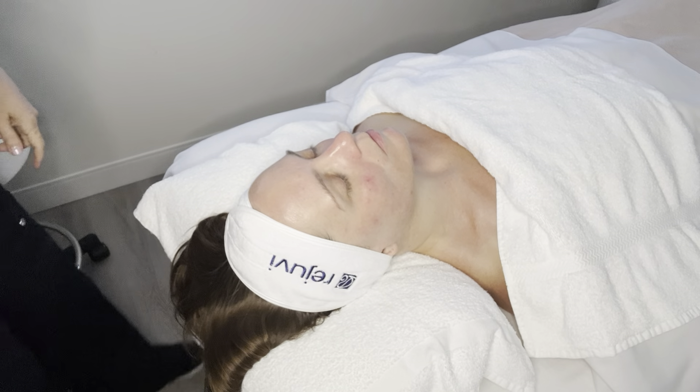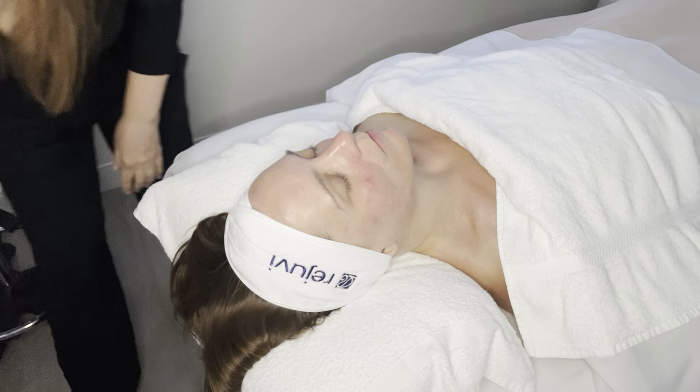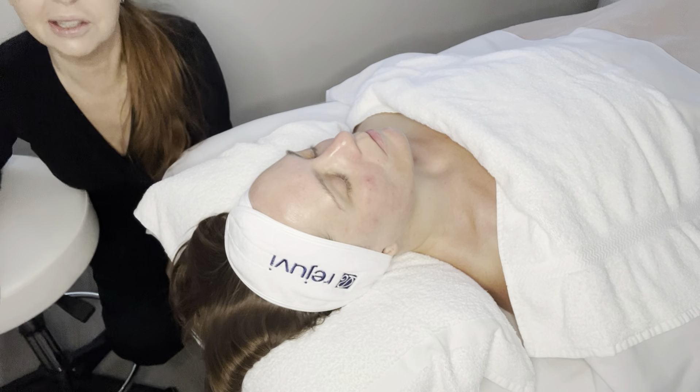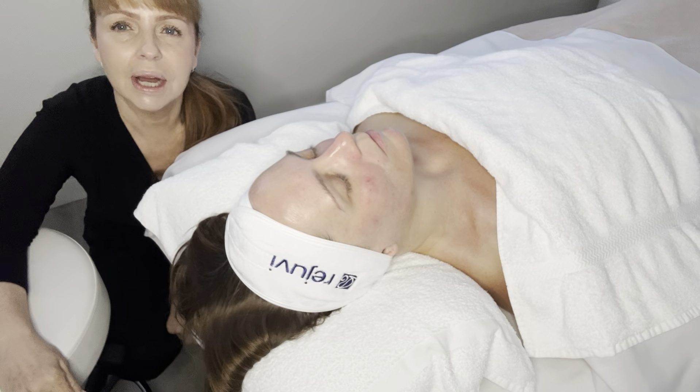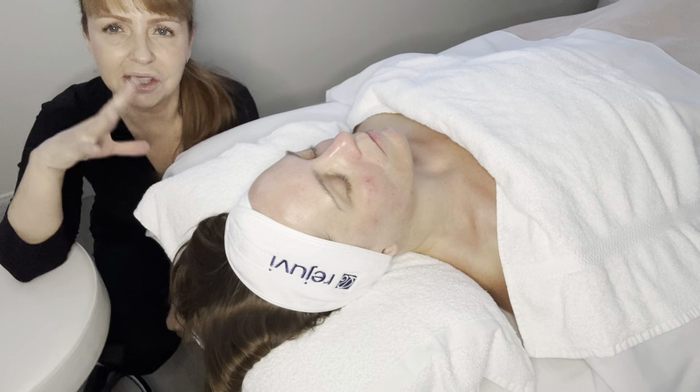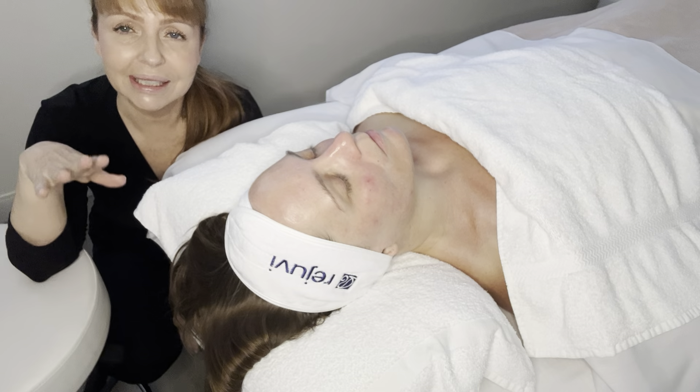Hello everybody, how are you? I am doing a little video here today. I'm going to squat down here so you can see me. I wanted to just talk about what I've done in this treatment so far and what I'm going to be doing today.